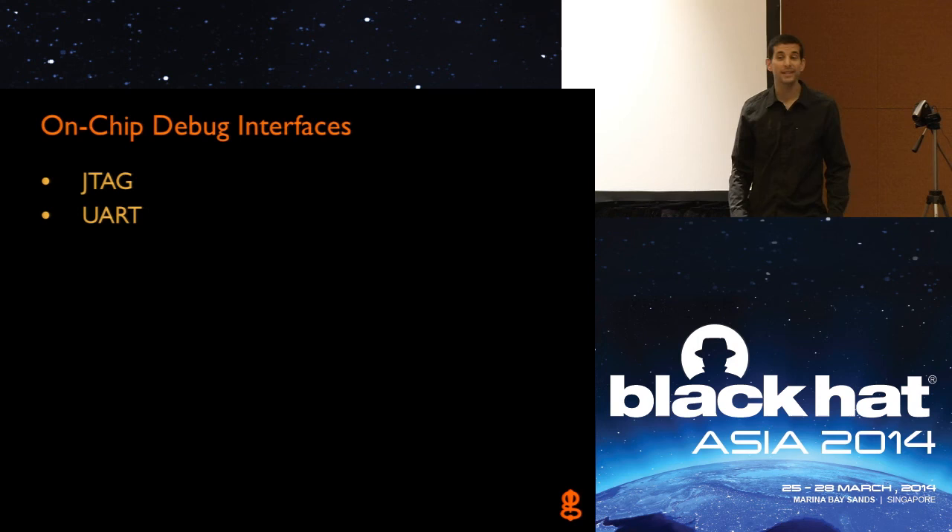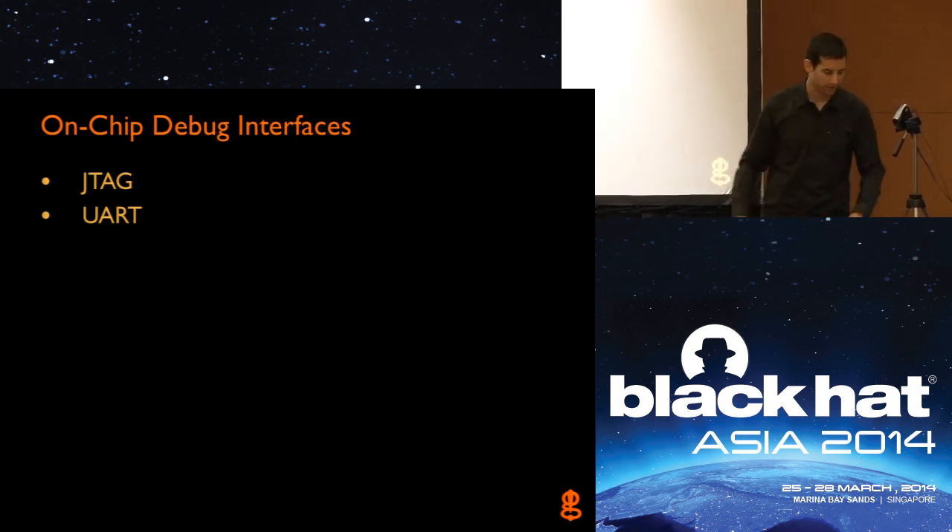We're going to take our break now. We'll take our break until 10:15, then come back and look at the actual details of on-chip debug interfaces — JTAG and UART — and then open it up, do the demos, and all of that.